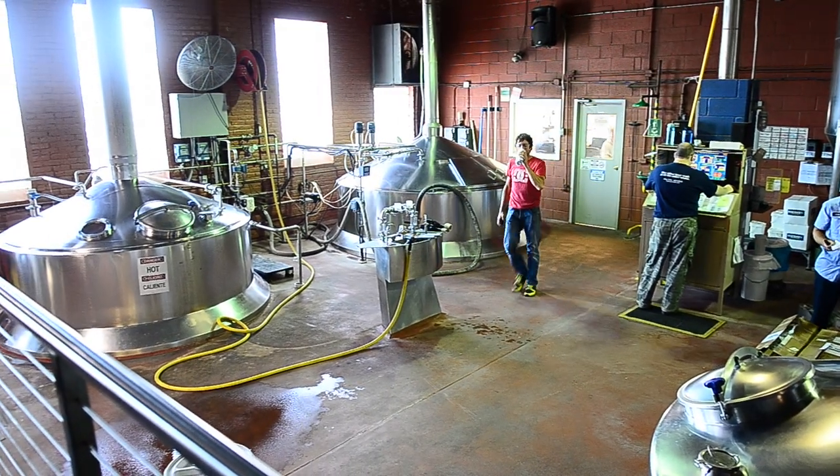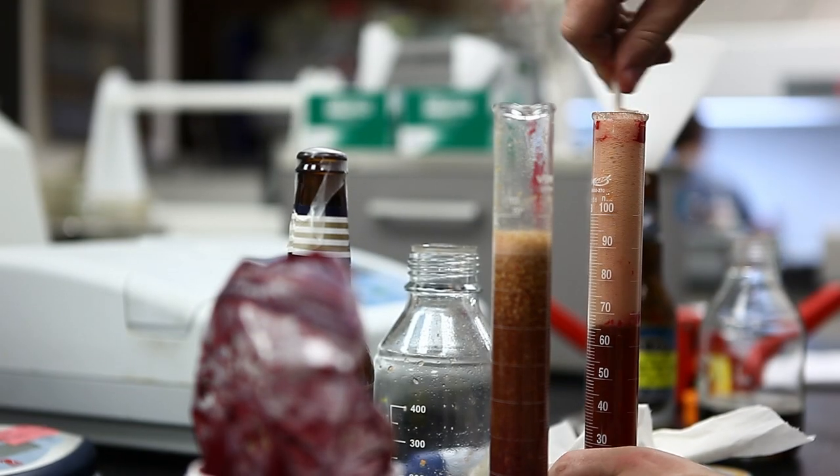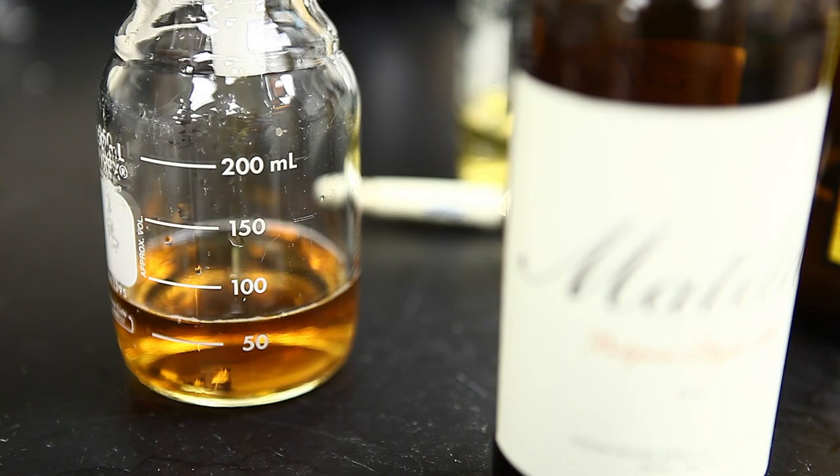Another person in our lab, Dennis, spent a lot of time and created his own project to figure out how to estimate how much bitterness or spice the spruce tips would give us.